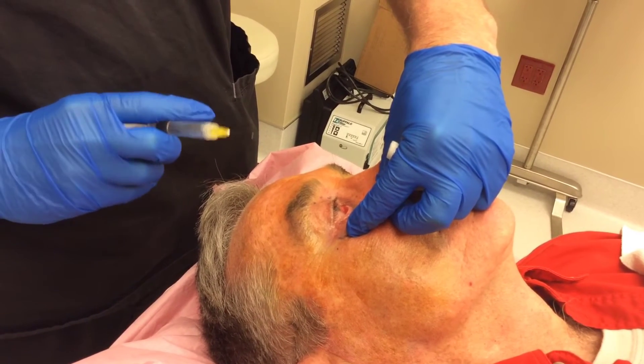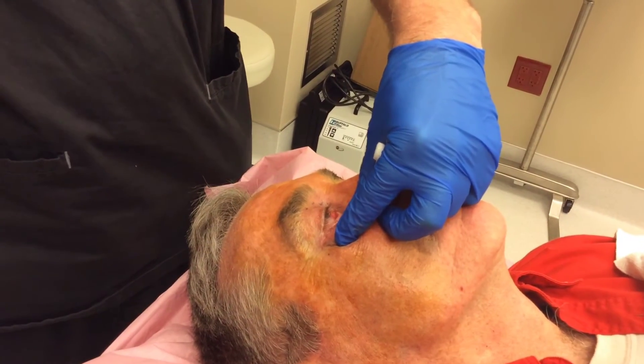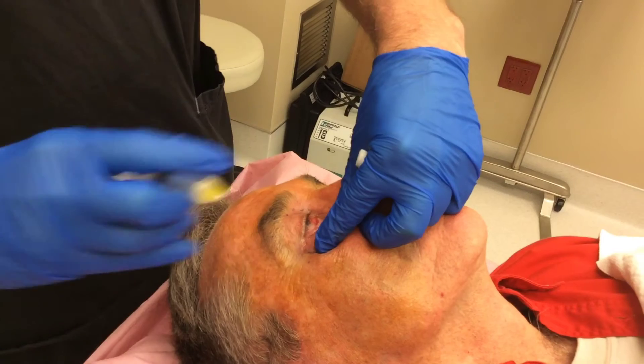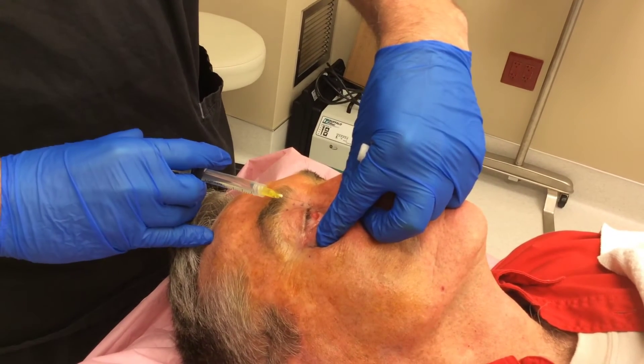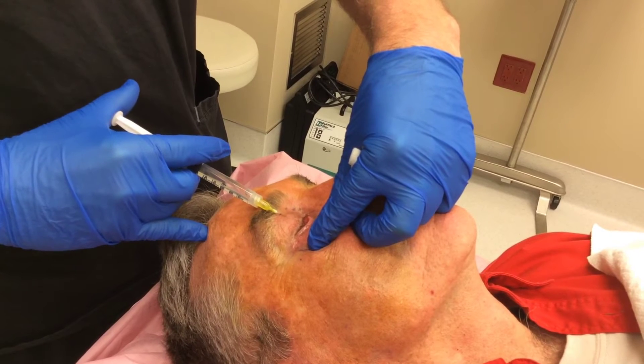Typically we'll inject about three to four millimeters below the actual gray line, or where the eyelashes emanate from the tarsal plate. We bleb the local anesthetic and then slowly inject into the mid portion of the palpebra conjunctiva.